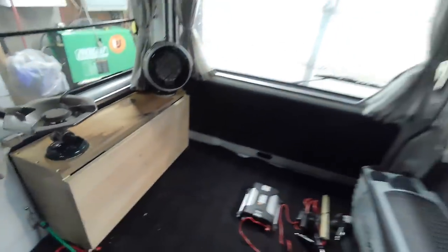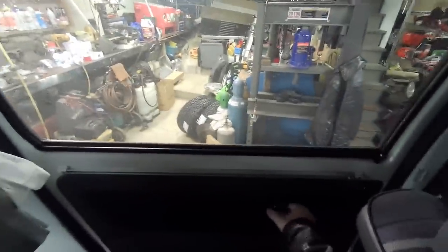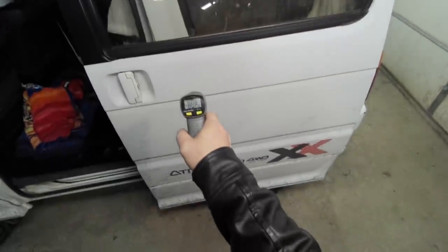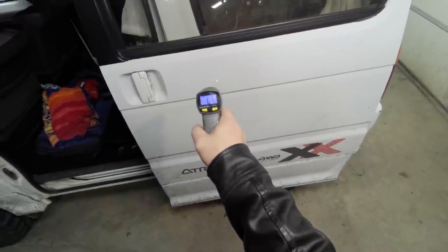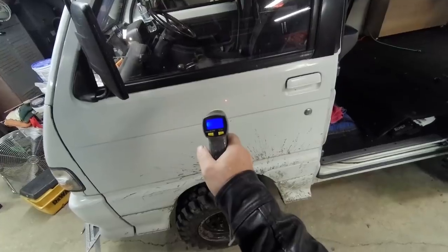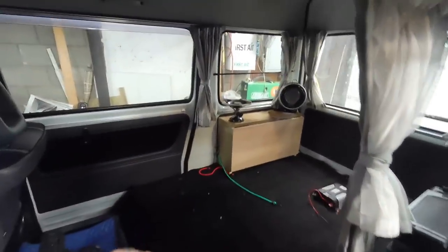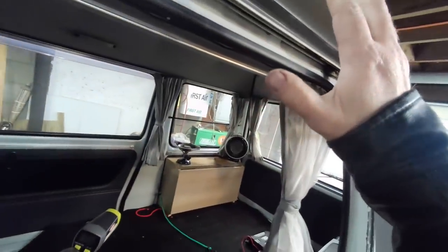Heats it up pretty good. Let's see how cold it actually is in the garage — I'd say it was 55. Cold out here. 61, 60 — yeah, so it's about 60 degrees in the garage and it heated up in a little bit more than five minutes. You feel the heat pouring out of this thing. I'm happy with that performance. Even if it's say 30 degrees outside, I'm pretty confident that heater will definitely keep it warm.